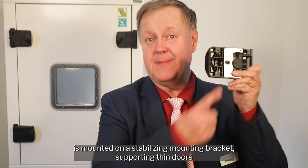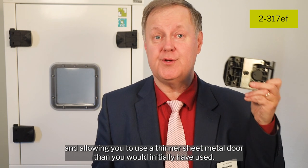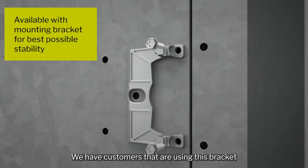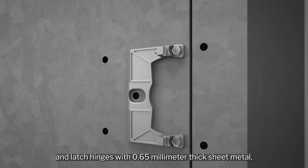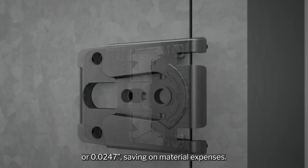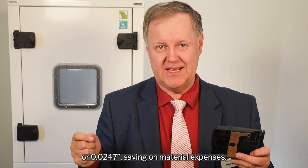One of the versions is mounted on a stabilizing mounting bracket, supporting thin doors and allowing you to use a thinner sheet metal door than you would initially have used. We have customers using this bracket and latch hinges with 0.65 millimeter sheet metal, equivalent to 25 gauge galvanized steel or 0.0247 inches, saving on material expenses.